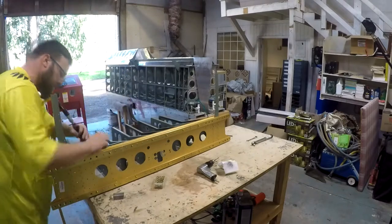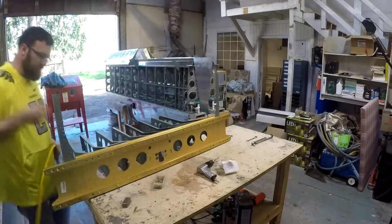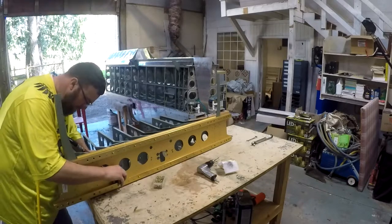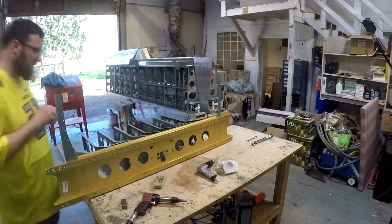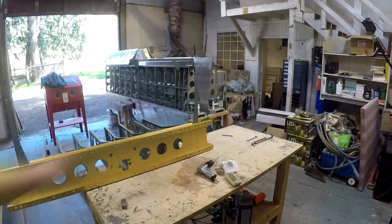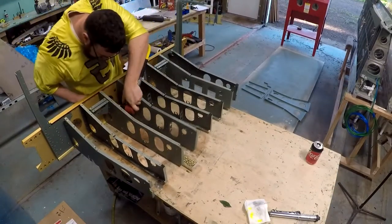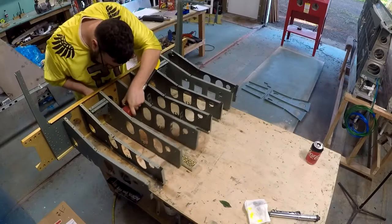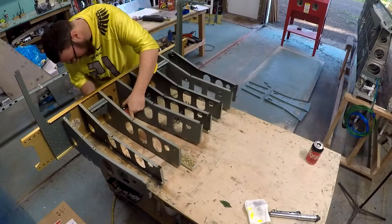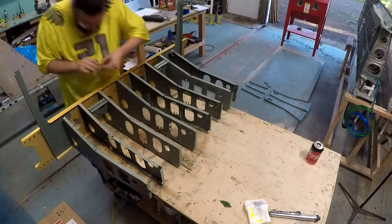I'm not sure if I'm putting too much on, but it's better than nothing. I've gone through and riveted all of these ribs into place, getting this assembly set up. The next step will be to start riveting the bottom skin to this, and you'll see me start to work on that in the next video. It's been nice weather out and it's been nice to get out into the shop.